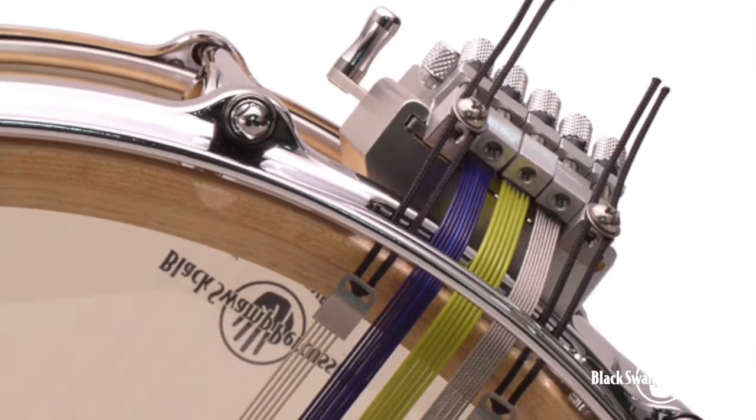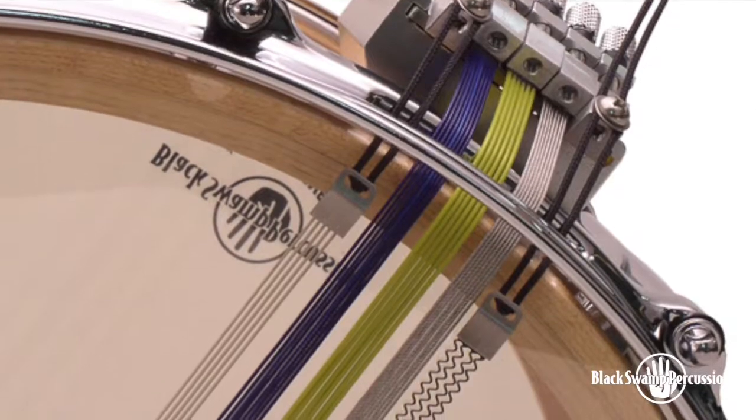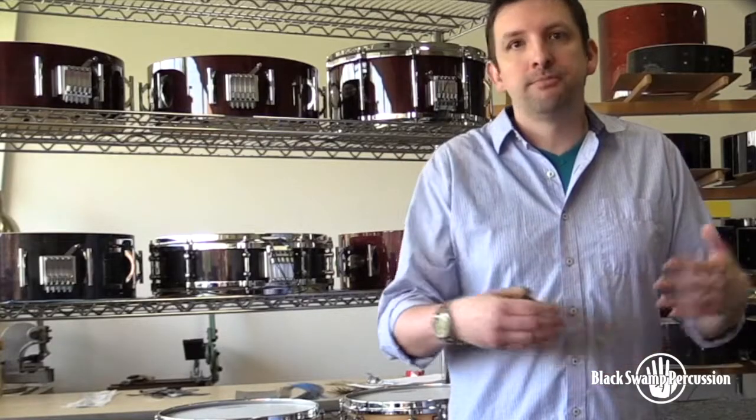Remember that cable type conversation we had earlier? The Multisonic really opens up your possibilities for dynamics, timbre, application — everything.